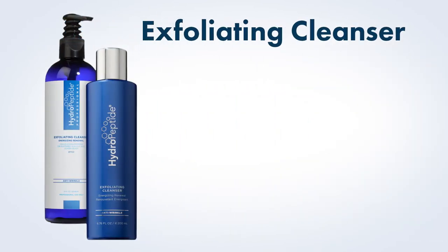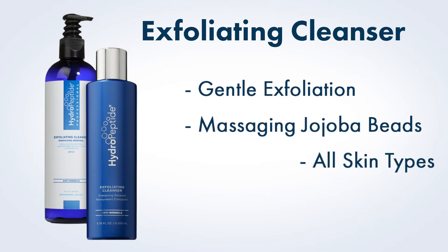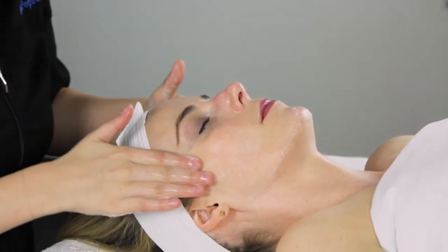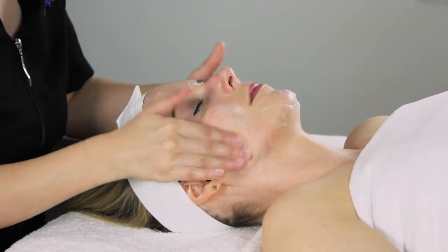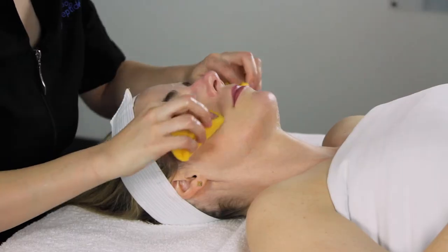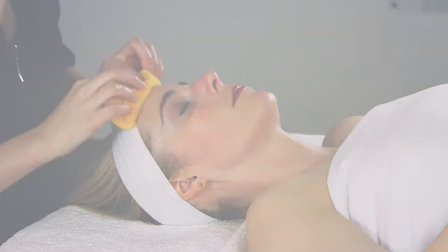Cleanse. Next we will perform the main cleanse of the facial. Exfoliating cleanser provides gentle physical exfoliation with eco-friendly massaging jojoba beads for all skin types. Use damp fingers to massage a small amount into skin until a thorough cleansing has been achieved, then remove using your choice of sponges or cotton 4x4s. If your client is extremely sensitive, you may omit the cleanse step.